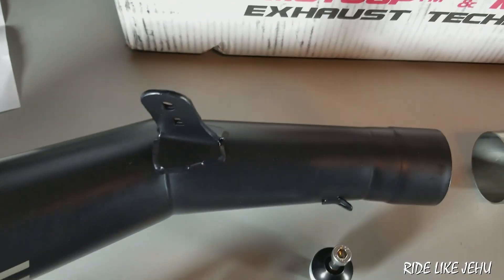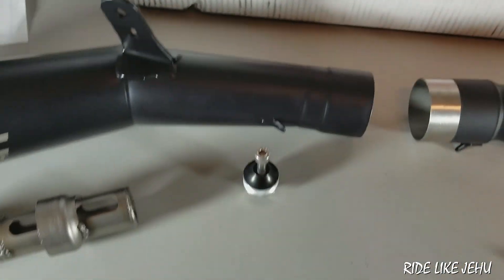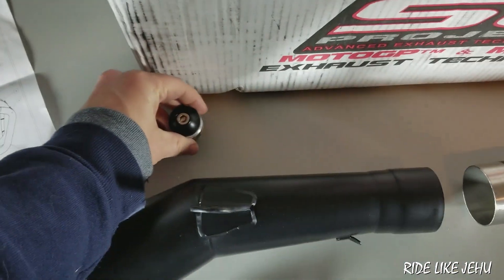The mounting point on the original exhaust consists of two points with bolts coming in from either side. On the new SC Project unit there's only one bolt, so it holds itself to one of the two points that the factory unit used.